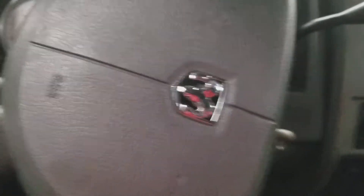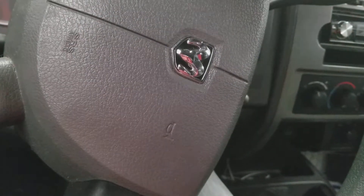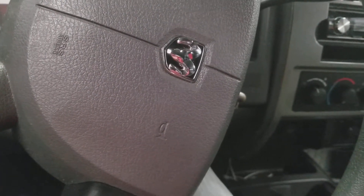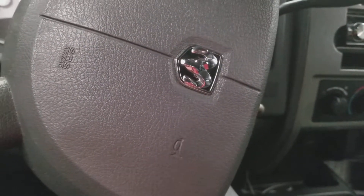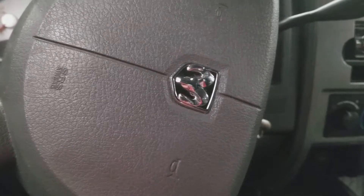So this is one of the worst Dodge Dakotas. Unfortunately I have to rate it zero stars because this is one of the worst Dodge Dakotas I have ever reviewed. I'm sorry guys. I guess that's it for this video — thank you for watching and don't forget to subscribe. We'll see you next time.